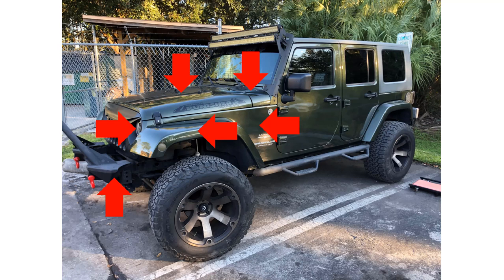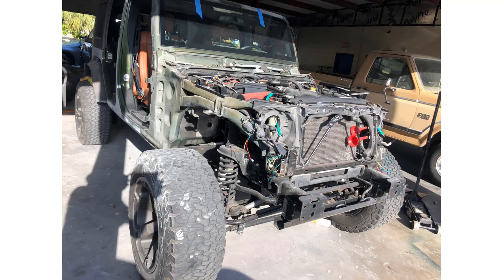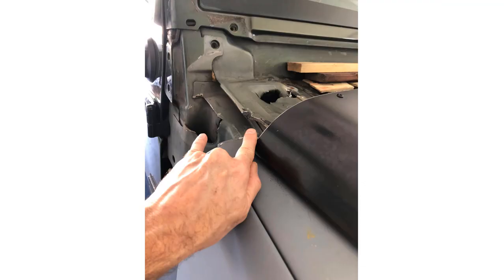This includes the hood, the flares, the side fenders, inner fenders, the bumper, the cowling, as well as the headlight mounts. There are plenty of videos on how to do this right here on YouTube, so I'm not going to cover it. When finished, your Wrangler JK will look like this.